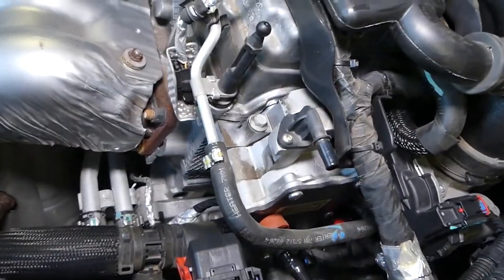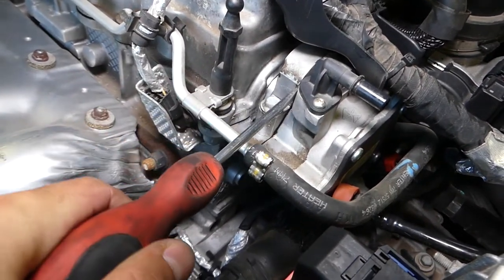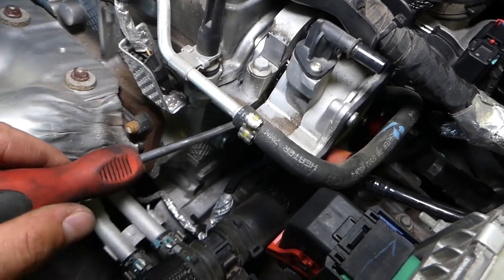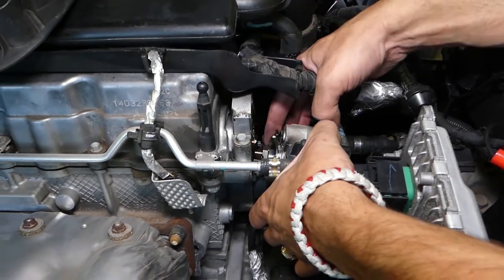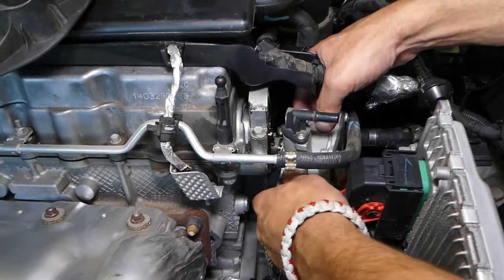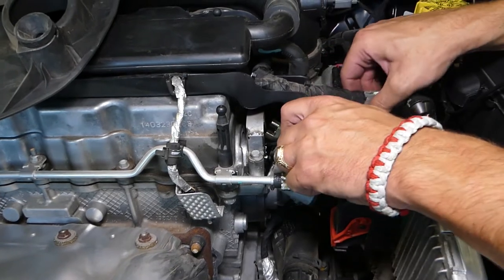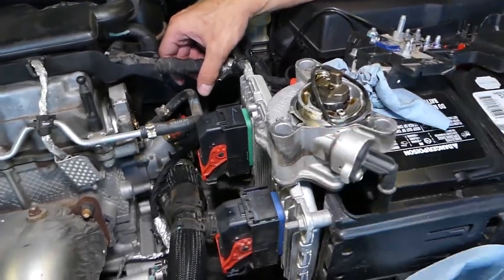We're going to go ahead and remove it. I'll get a flat head screwdriver — don't pry on the plastic valve or anything like that, but gently. You can see this is a gasket right here. If I grab it with two hands, I should be able to pull the vacuum pump out. You actually have to pull it out through the top.